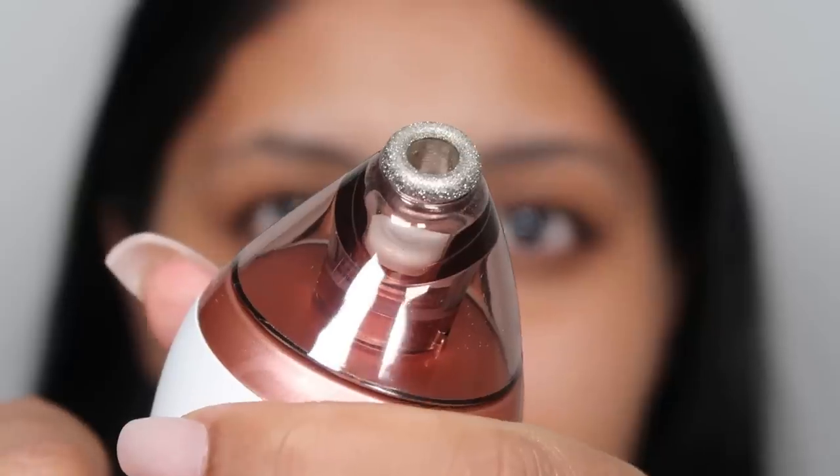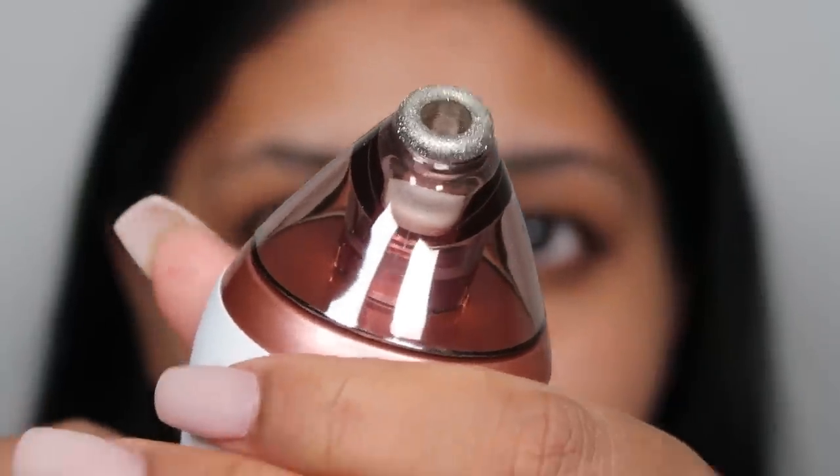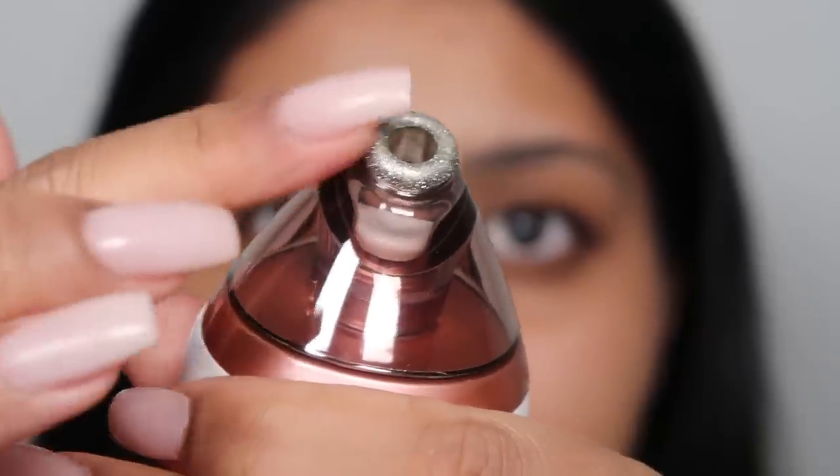I'm first going to be using the microcrystalline tip. This is made up of microcrystalline particles and it's great for a deeper exfoliation — it's also good for areas of the skin that are tired or dull. I like to use it around this part of my face and around my forehead, and then I'll move on to the other tips for the center of my face. Here's a close-up of the microcrystalline tip — this part is rough so it gives that nice exfoliation.